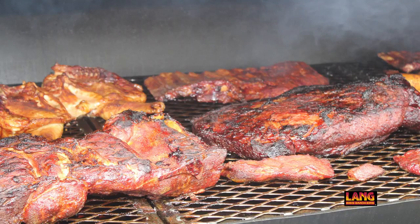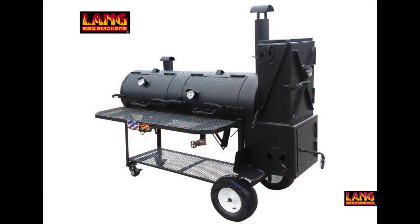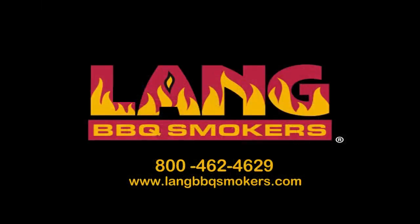Again, this whole process is trial and error, but at least you get to enjoy some delicious barbecue while you experiment. Once you develop a good and steady process, your results will keep getting better and better. So have fun, and here's to cooking on a Lang.